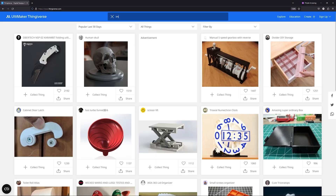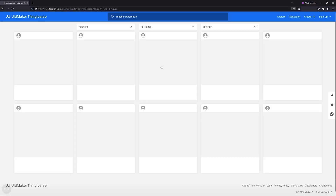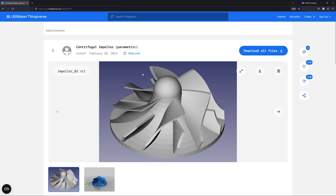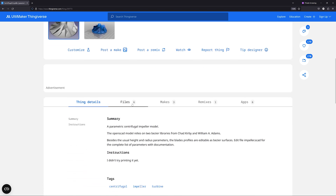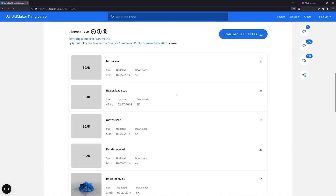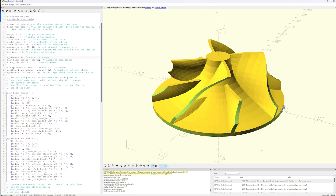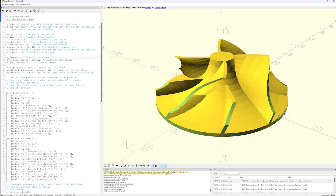Next up is the impeller and the housing. From a little research I found that some handheld devices use compressor-style impellers. Some searching led me to find an open-source CAD model of an impeller. The nice thing about these kinds of models is that I can easily tweak some of the values to adjust the model to what I need. The downside is that I will likely never really learn how to use it properly — the user interface seems to actively fight me and I'm a bit too used to the workflow of Fusion and the likes.